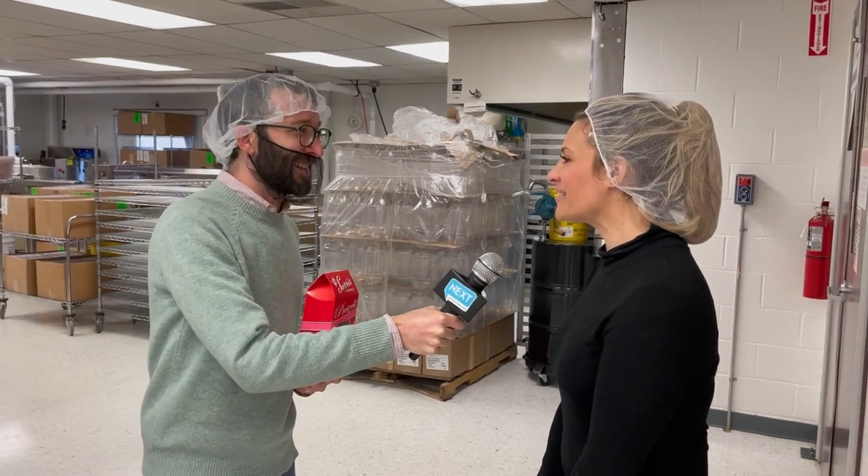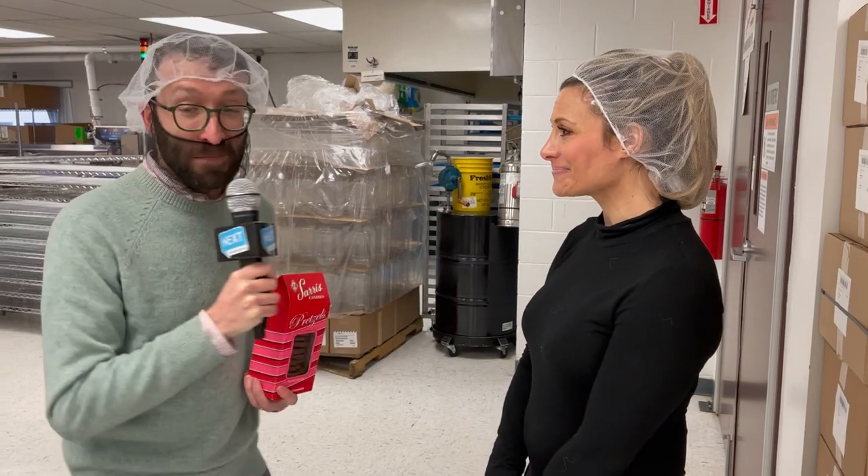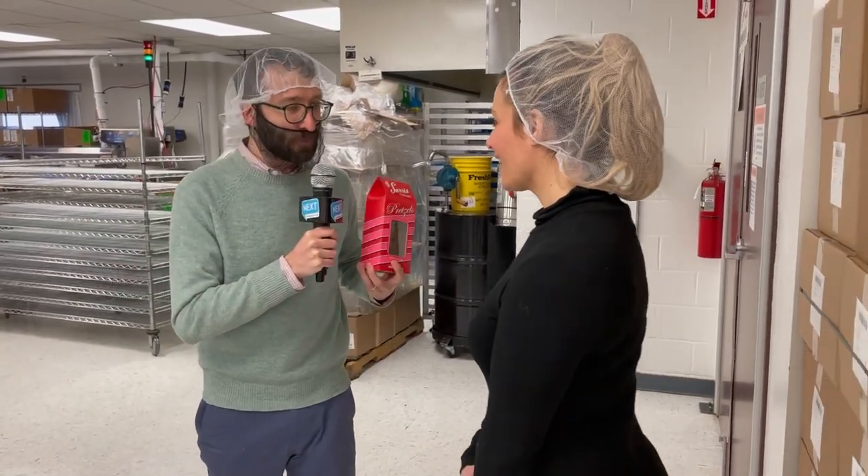Hey Athena. Hi, thanks for coming today. I'd love to give you a tour of the factory and show you what we do this time of year. Awesome, I'm excited to see it. So first up we're gonna find out how they make these pretzels.